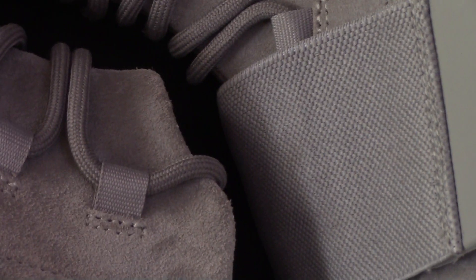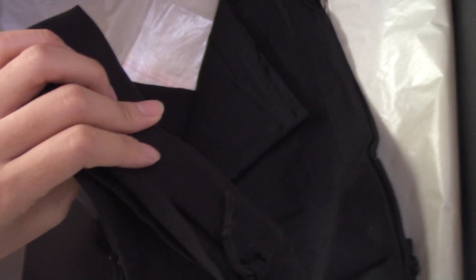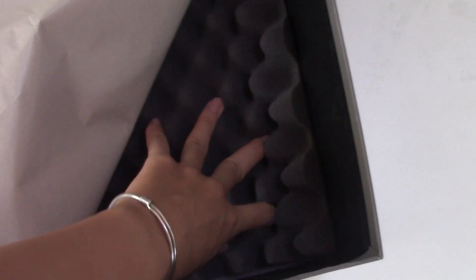Now I'd like to show you the whole shoe details. Taking the shoes out — inside you can see two dust bags for the shoes, an extra shoelace, tissue paper, and a sponge padding part. Everything is correct.